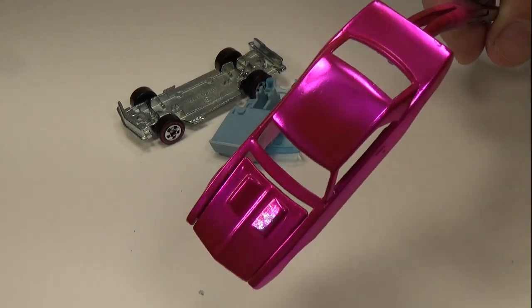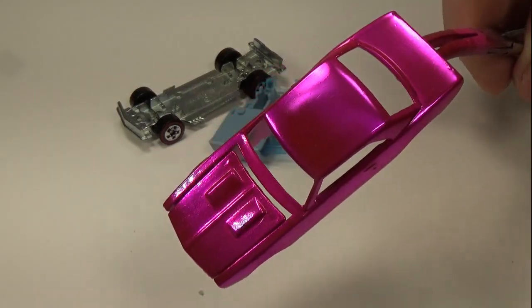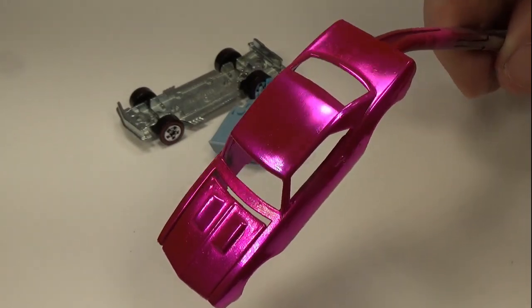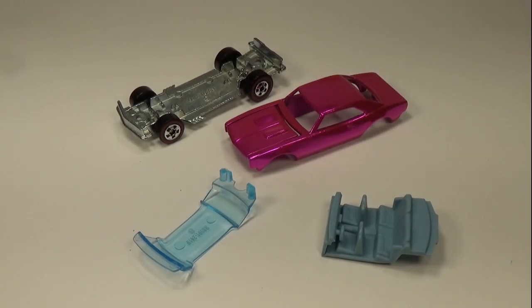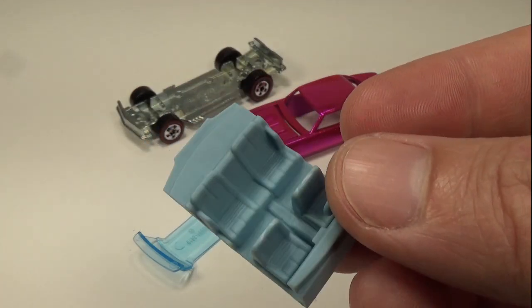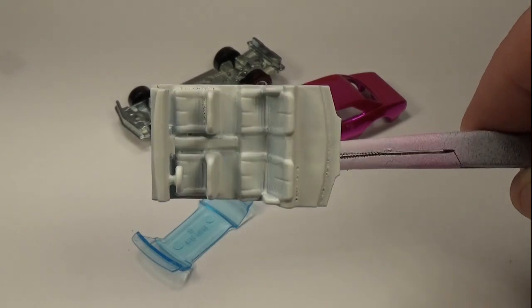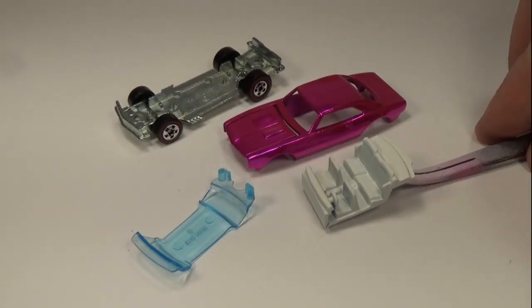After the body dried, I applied the pink Spectroflame paint — about six coats — and then set the car aside to let the paint cure. The next thing to look at is painting the interior plastic. I don't think the blue plastic will look all that good with the pink paint, so I painted it white and then clear coated that with Tester's Gloss Clear Coat.